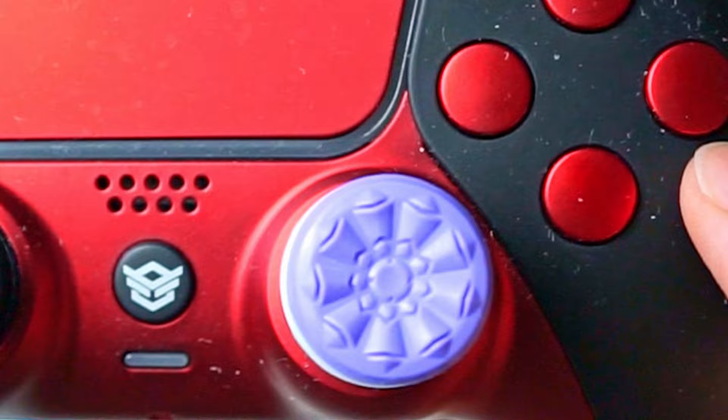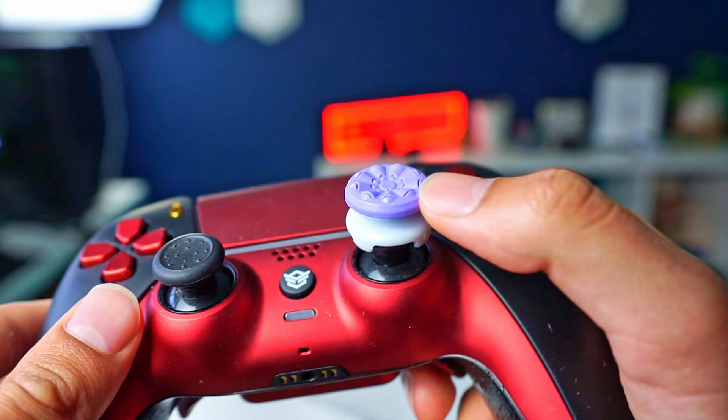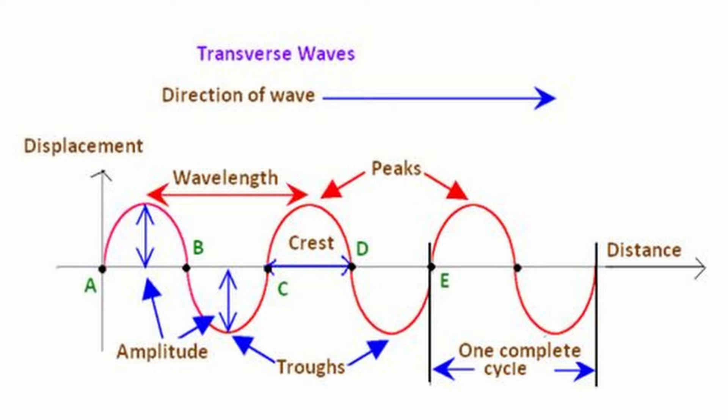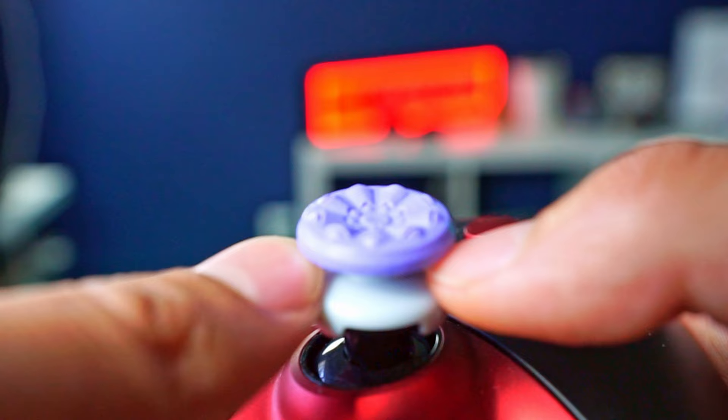One thing you can quickly notice about the Galaxy Purple is that it has much more of a concave than the Freak Inferno. Because the ridges don't start exactly on the outside of the Control Freaks, it makes the actual concave much more centered towards the middle. So it's kind of counterproductive — you've got this bigger thumbstick, but since the concave starts in the center, you have to put your thumb more towards the center, at which point you might as well just use a regular thumbstick. Also, the depth from the top of the concave to the bottom is a lot bigger of a difference compared to the Freak Inferno.